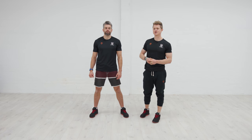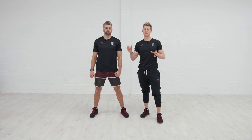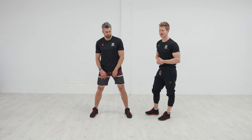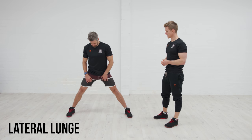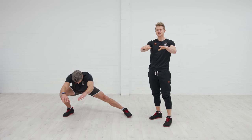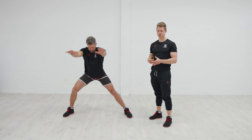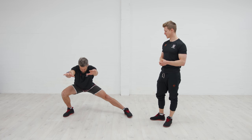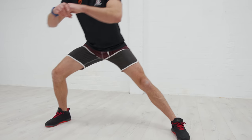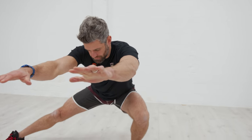Let's start the lower body sequence — three exercises that we're going to do individually, show you the coaching points, and then build them together for a nice flow movement at the end. The first one is the lateral lunge. Jacko takes a wide stance and sits down onto one side. The hands can come up in front to counterbalance if needed, looking to get as much range of movement as possible, trying to keep those feet facing forwards, not twisting out to the side.